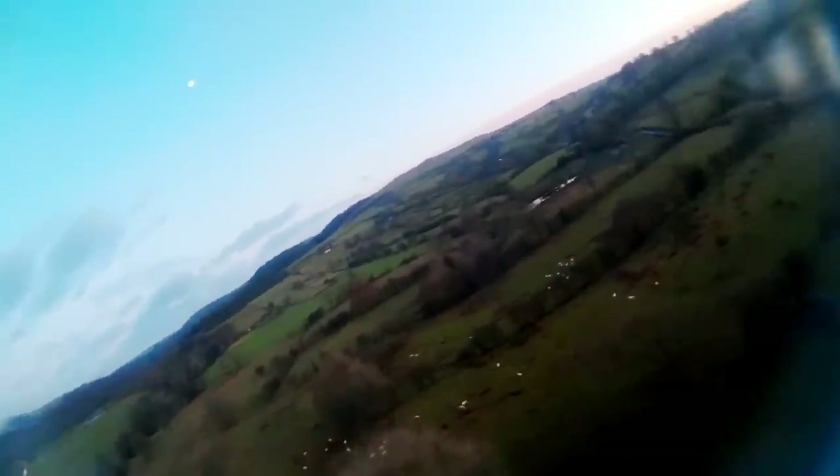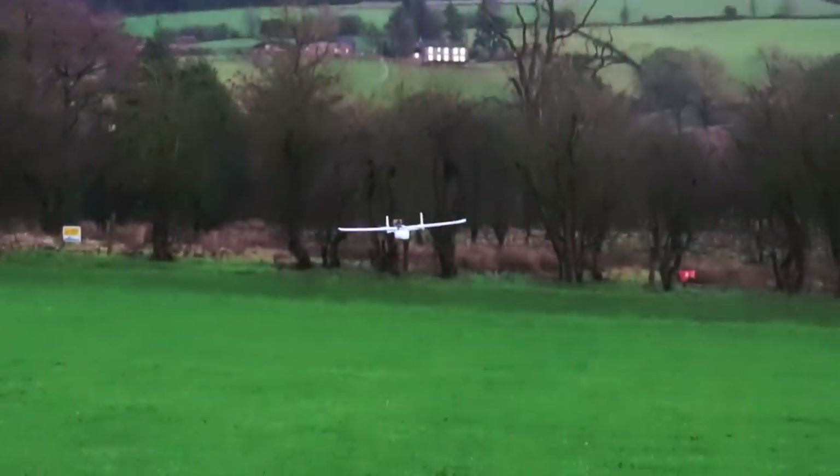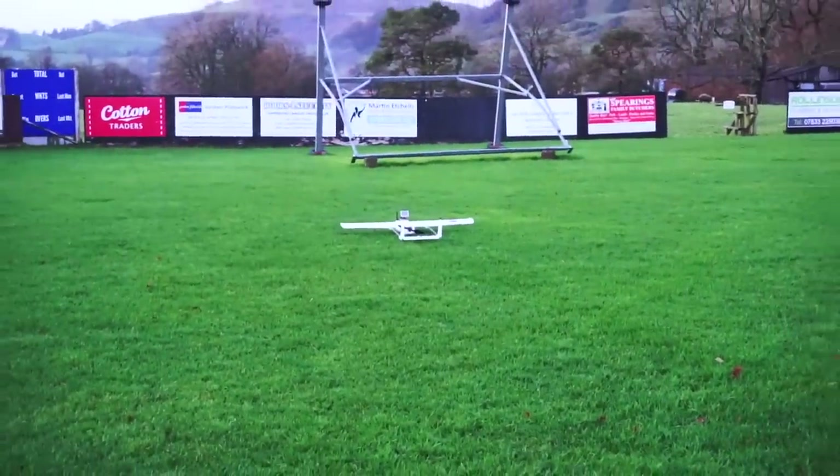While we're ahead, I'm going to do a few passes just to line it up. I'm going to come around here and line it up for an approach — bring it in, cut the throttle, flare it. There we go — successful flight!